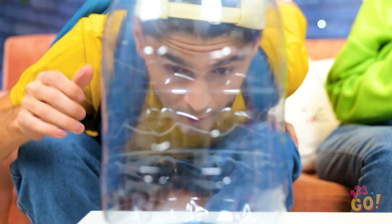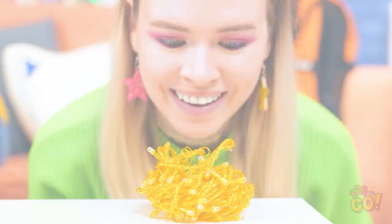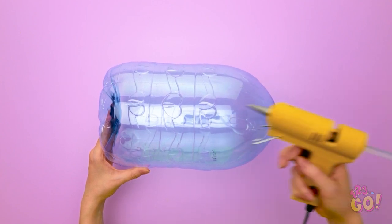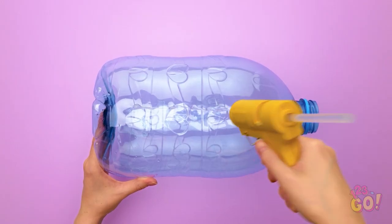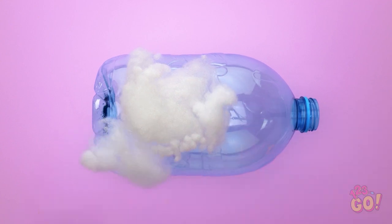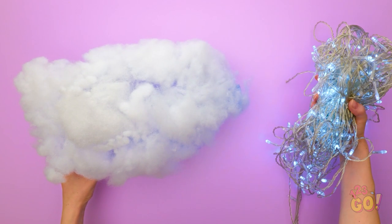But we need a few more things. Let's do this. I'll remove the cap from this water bottle. Now I'll apply glue to the outside — I need a lot. Next, I'll stick cotton wool to it. I want to cover the bottle completely. Time for the fairy lights — they can go inside the bottle. Oh, that's so cozy! It was a great idea. Who needs to go outside anyway?